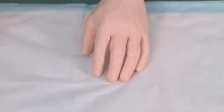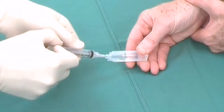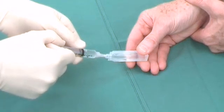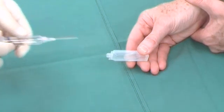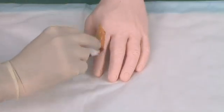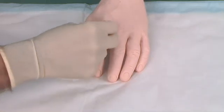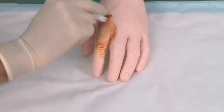Rest the hand over the linen protector in the pronated position. The fingers should be extended. Don the sterile gloves and aspirate the local anesthetic in an aseptic manner.